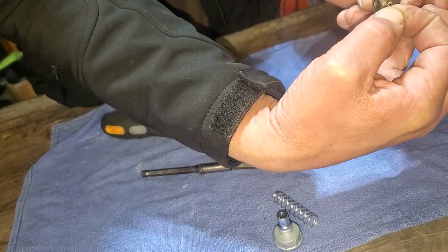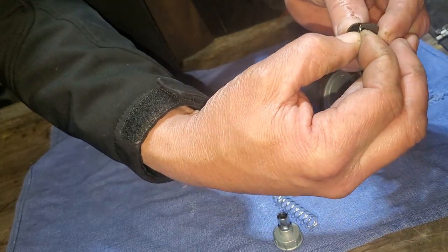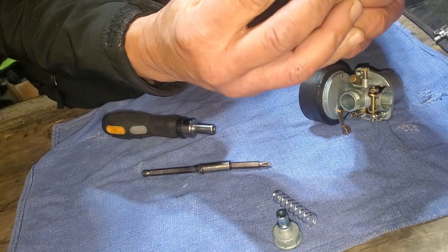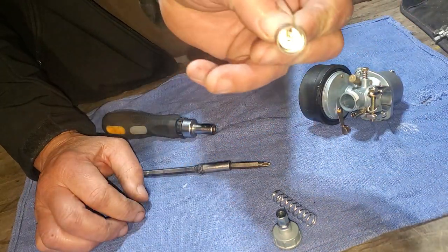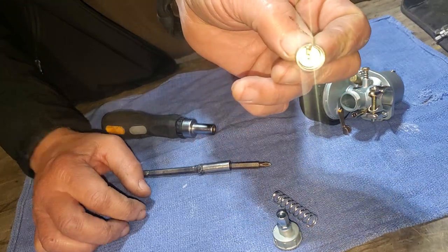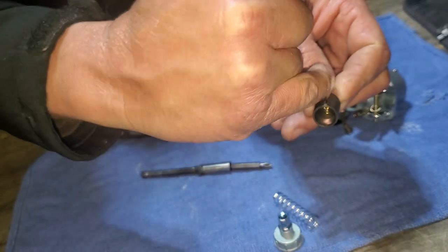When you're putting this back in, the e-clip slot needs to line up with the slide's slot. You can pop it down in there and keep looking down to make sure they're lining up. If not, you can take a little flathead screwdriver to line them up.